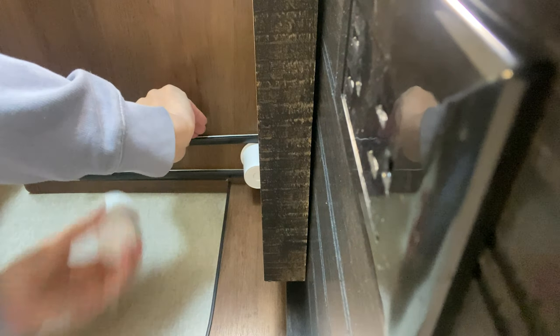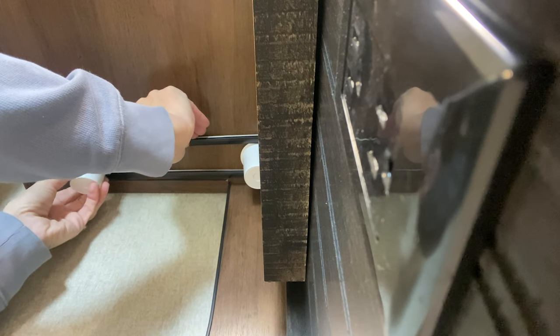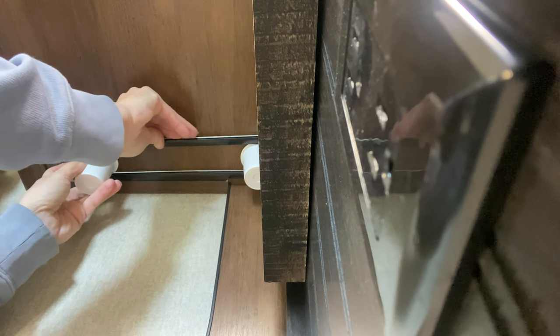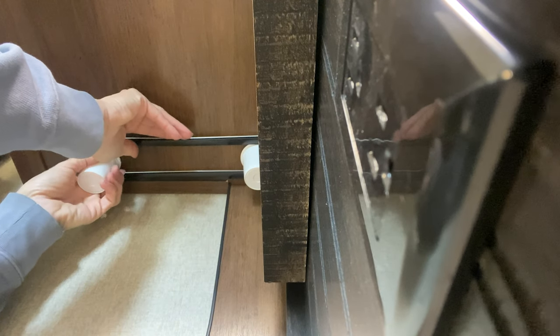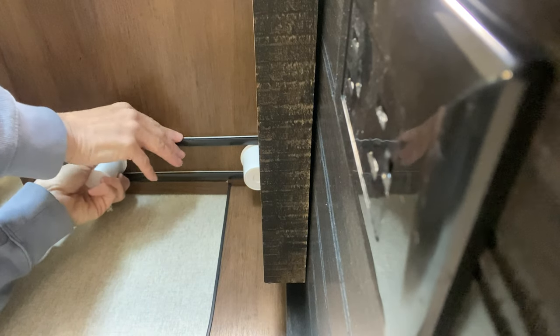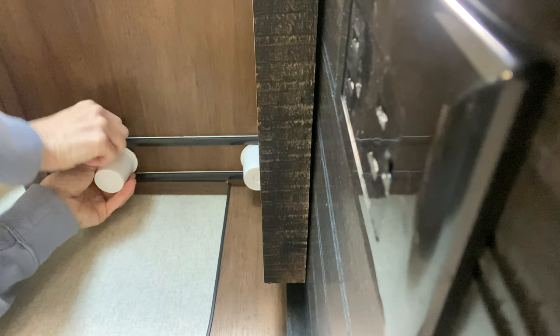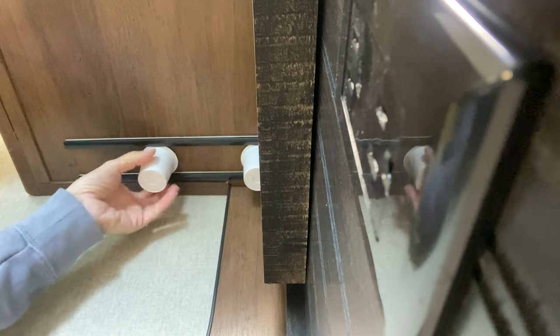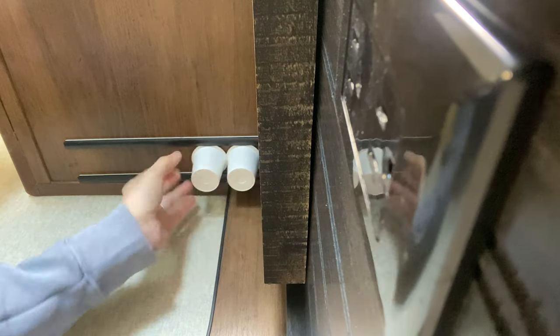So I have that one in, and then I want to put this one in. There, I got it in, and then we press this up — and the K-cups just slide in there.